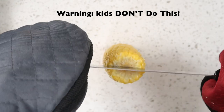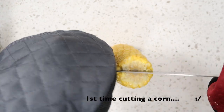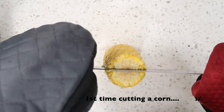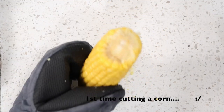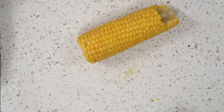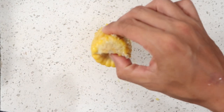So I decided to give this a shot and make these corn ribs. This clip here was my first time cutting a corn — watch closely. See how dangerous that was? If this was my first time cutting a corn like this, I can imagine other people who have never sliced a corn experiencing the same thing.